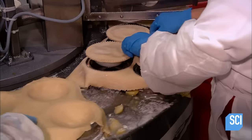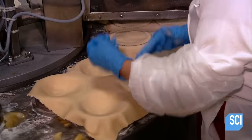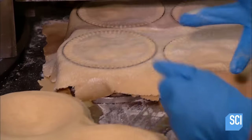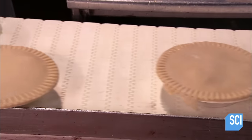Pedestal lifts hoist the pies, and a worker transfers them to the next conveyor. They finish one group of pies and then start another for a continuous cycle of pie production. The pies now head into the baking zone.